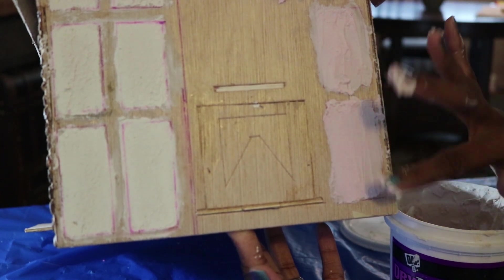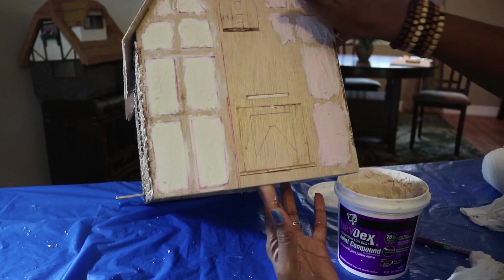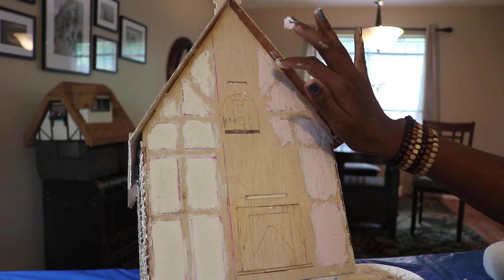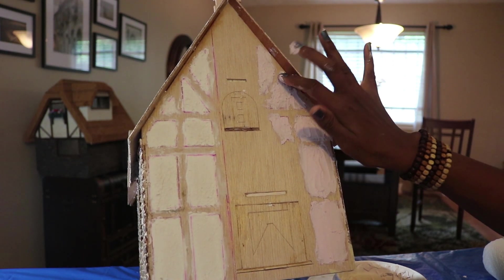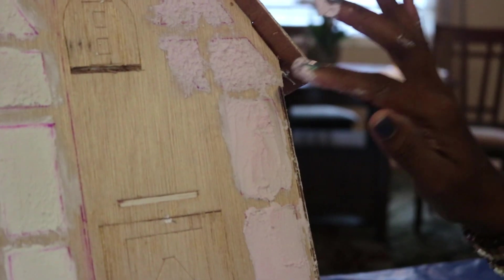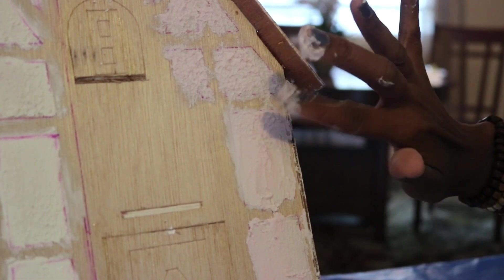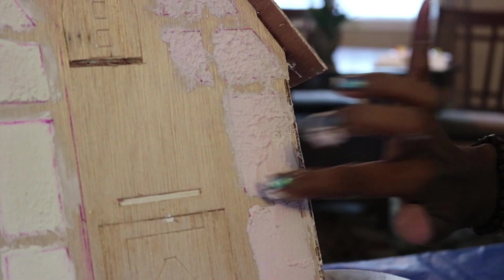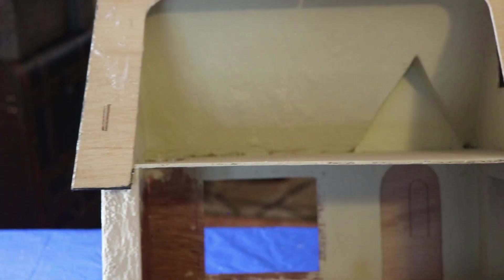I'm working in small sections at a time because I want to add texture before it dries. To do that I simply tap my finger into the joint compound — it has to still be damp for this to work. Add as much or as little texture as you like. I like a rough rustic texture for the exterior and a smooth finish for the inside to mimic plaster.